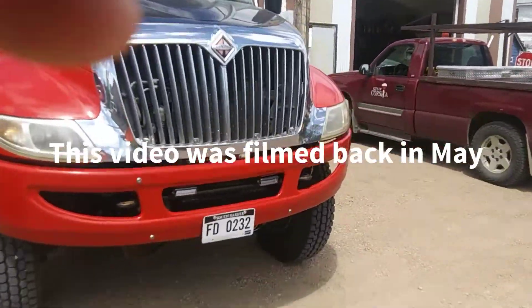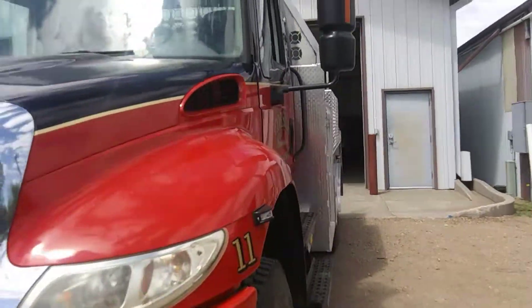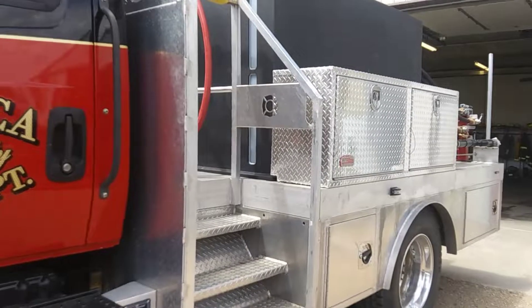Hey guys, it's Alex Hudson here. Welcome back to my channel. This is a truck I've already showed you guys on my channel, but I just wanted to show you a couple of extra features that they've added to it.